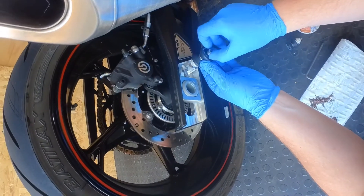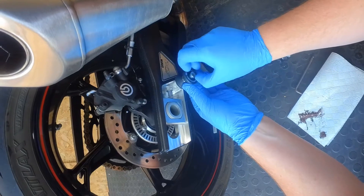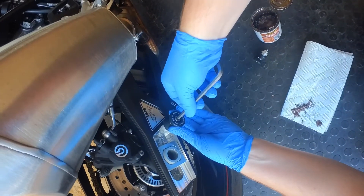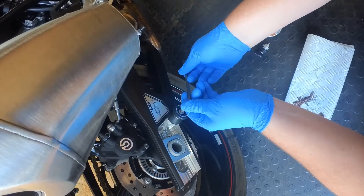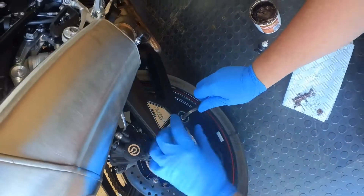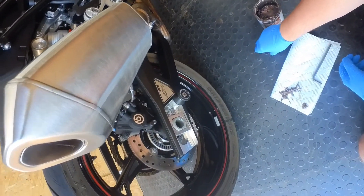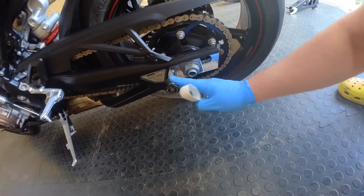Just line that up, give that a few twists into there, and we'll do it so the SP logo is at the top. A few little turns with the 6mm allen key, tighten up — lovely job, and that's that side done.